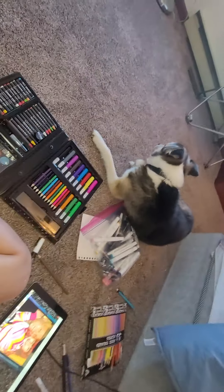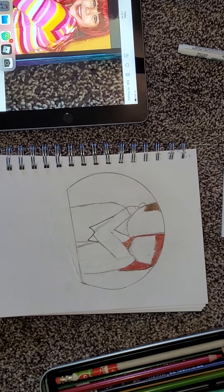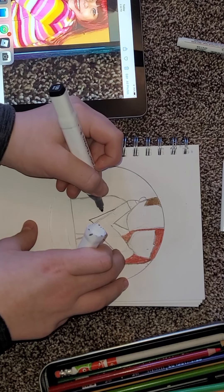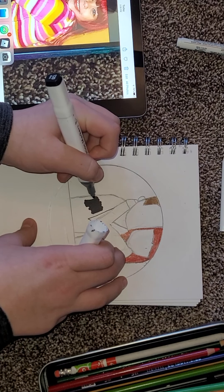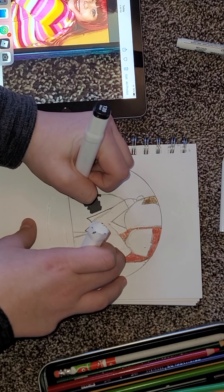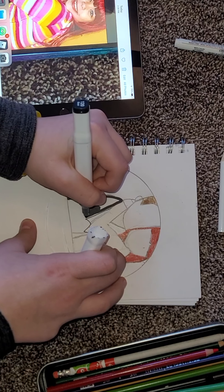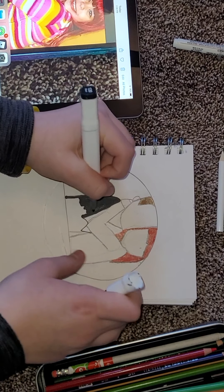Do you guys want to see behind the scenes? So we're going to just start coloring. I do not know what I should draw next. Maybe something... well, this was really hard to make so far.